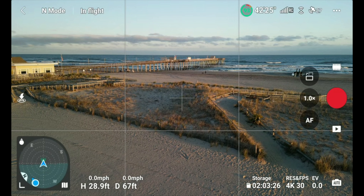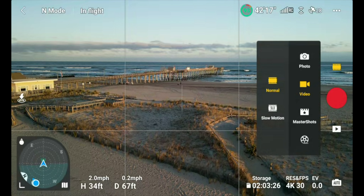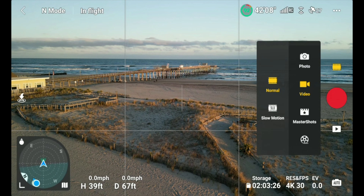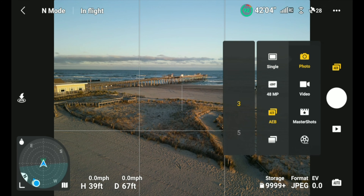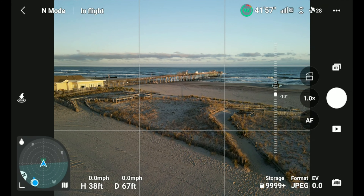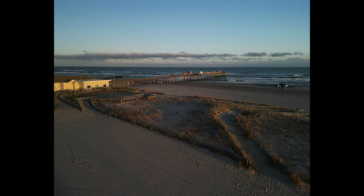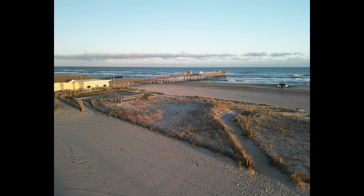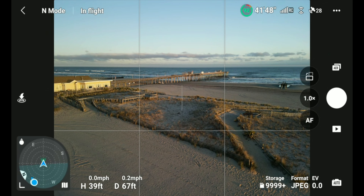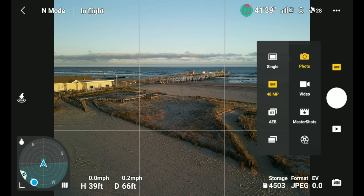Let's take a picture here. I'll go up just a little bit more for a better rise. Not every drone shot has to be from 200 feet high. Let's go to auto exposure brackets to make sure we get really good exposure. I also want to take a 48-megapixel photo to see how that looks with all the extra detail.